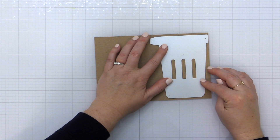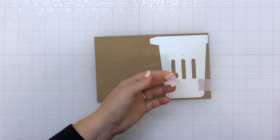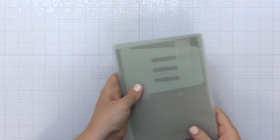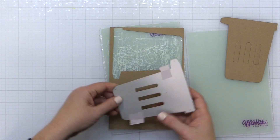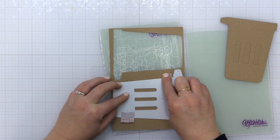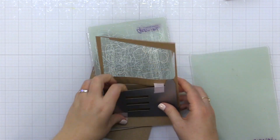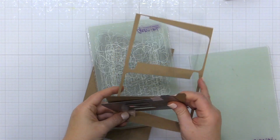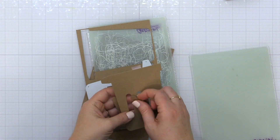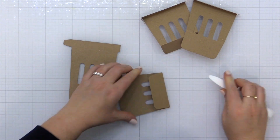Now I wanted to show you how to assemble the new Berry Basket die from the Essentials by Ellen Collection. For this basket I am using Distress Heavy Stock in Craft, and the cool thing about this die is you can actually create one box with each piece of 8.5 by 11 cardstock. I've cut the first piece, rotated the die, placed it on the half sheet, and die cut it a second time — I'm going to die cut this a total of four times, getting an entire box out of one letter-size sheet.